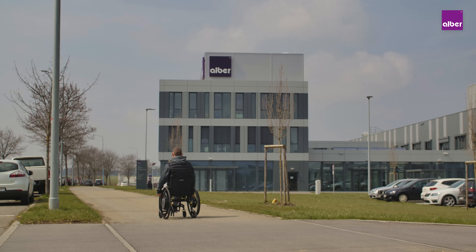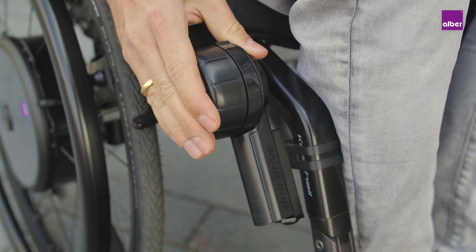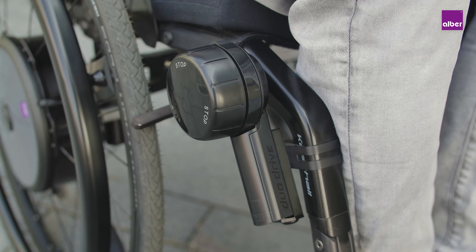One last tip: when not driving in cruise mode, a double press on the speed knob will switch between assist level 1 and 2.